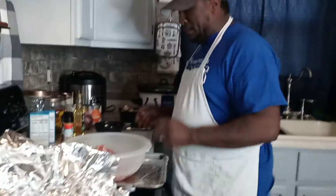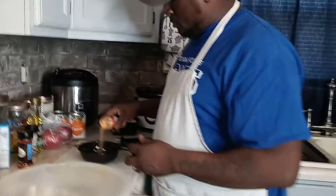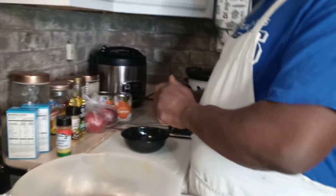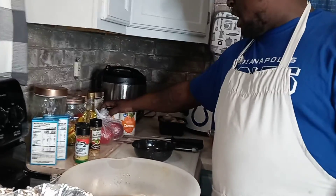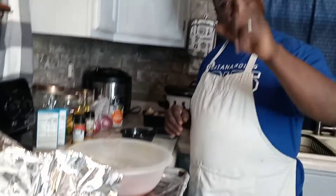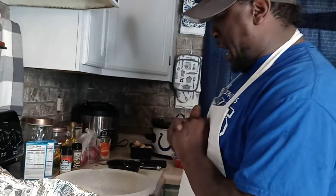Right now we got the roast soaking in a beef broth. We got a little meat tenderizer, some crushed red pepper, and a mixture of spice blends. We're also going to use some canned sliced carrots, and we got three apples we're going to cook down. On the side we're going to make a sweet kale chopped salad.